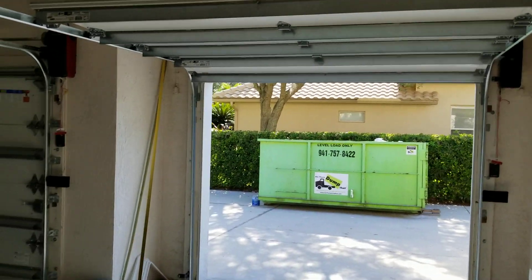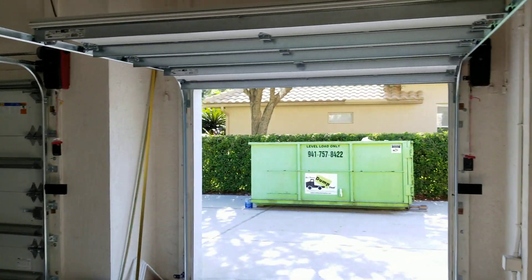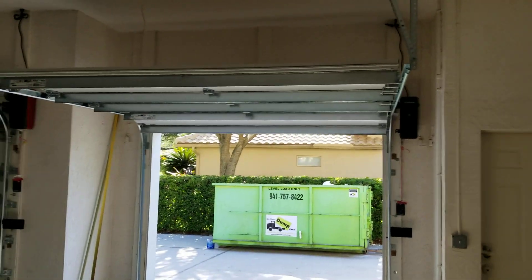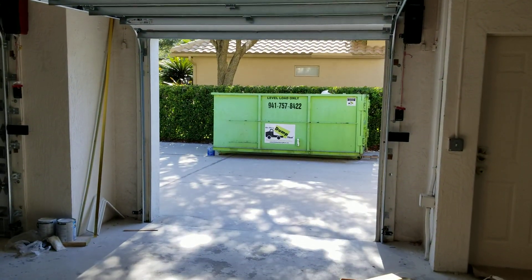Hey guys, I'm back. Alright, well, here's the new doors installed. If you remember a few months back, I took the old door, the old openers, the overhead openers down — if you remember that video. So, let's go ahead and run it.